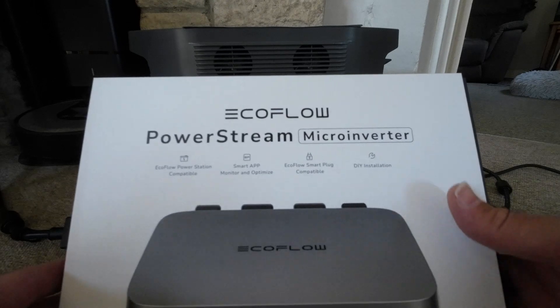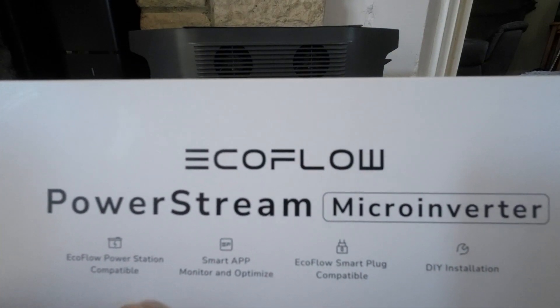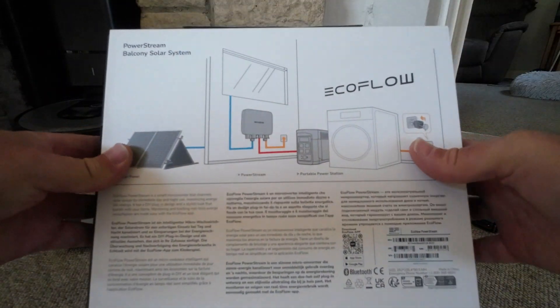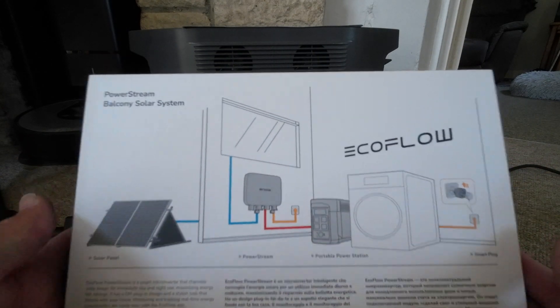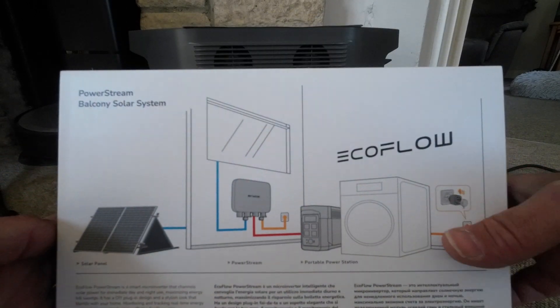Here's the box. The instructions are quite clear on how to do it. It's very, very simple to install and you shouldn't have any problems with it.